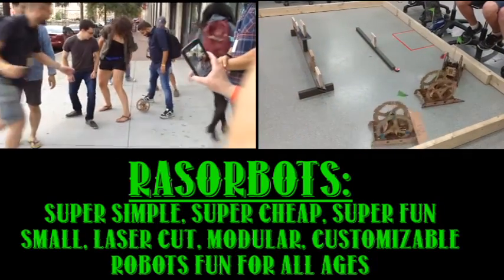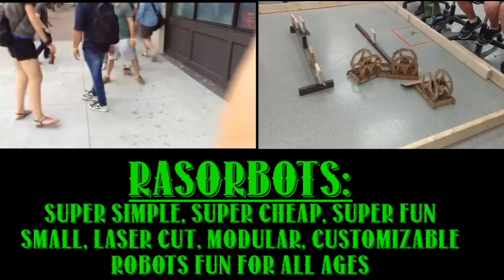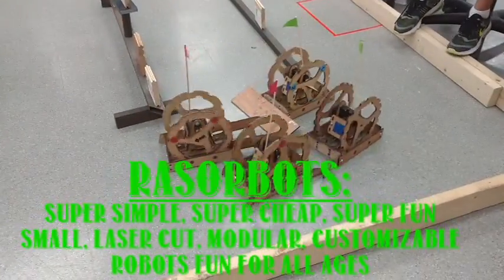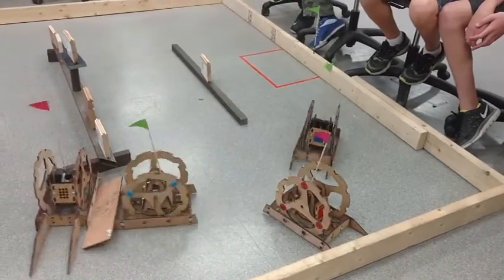This video is about something I designed in late 2014, and I'm calling them RazorBots. They're super simple, super cheap, super fun, small, laser-cut, modular, customizable robots that are fun for people of all ages.